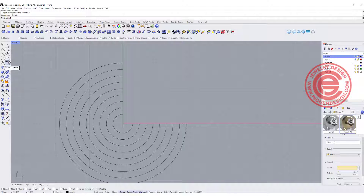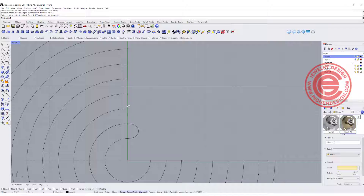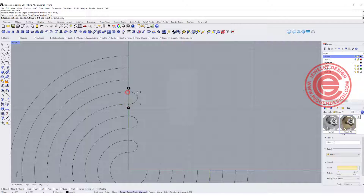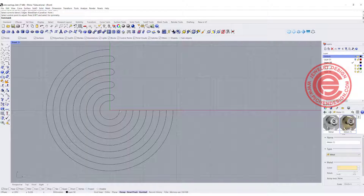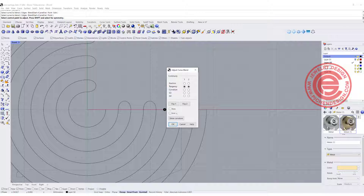Now we need to connect all of them in between. You can use the arc if you like, or you can simply use the blend command. I'm going to blend between here and here, then instead of going to the second one I jump to connect every other one. I blend here and here, here and here, here and here — all the way to the very last one, going from this one to this one.